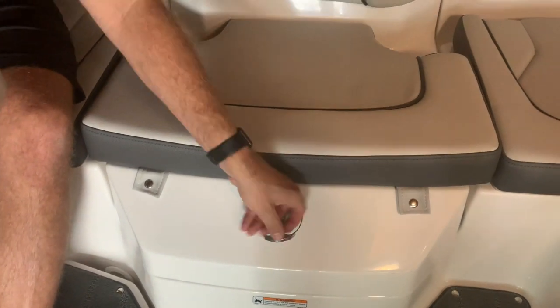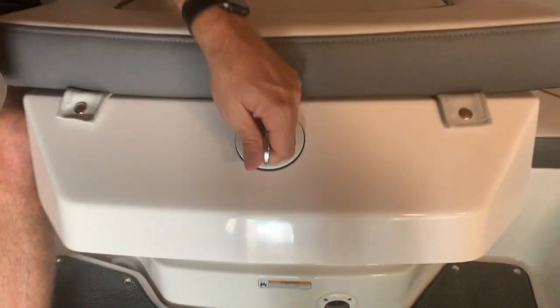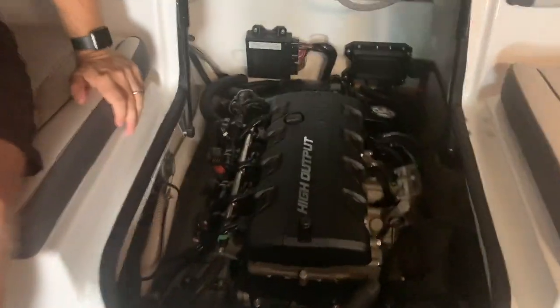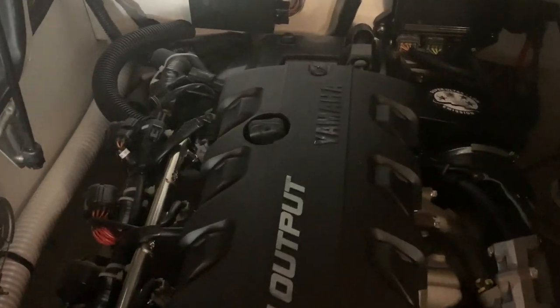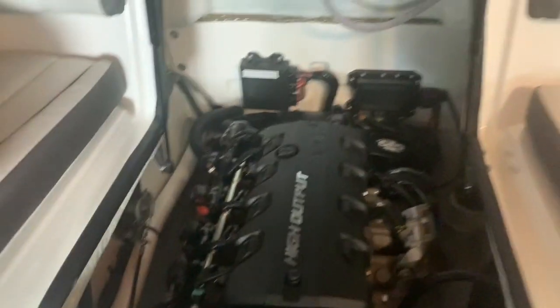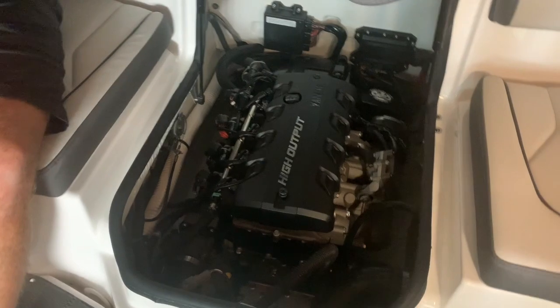I wanted to show you the engine compartment — it comes off easily too, but let's leave the cover on for now. Here is the 1.8-liter 200-horsepower Yamaha marine motor — kind of legendary in the industry. It provides a lot of power. We had five people when we took it out last week and had absolutely no problem — we hit a top speed of right around 40 mph. Really a great motor; we've been very happy with it.